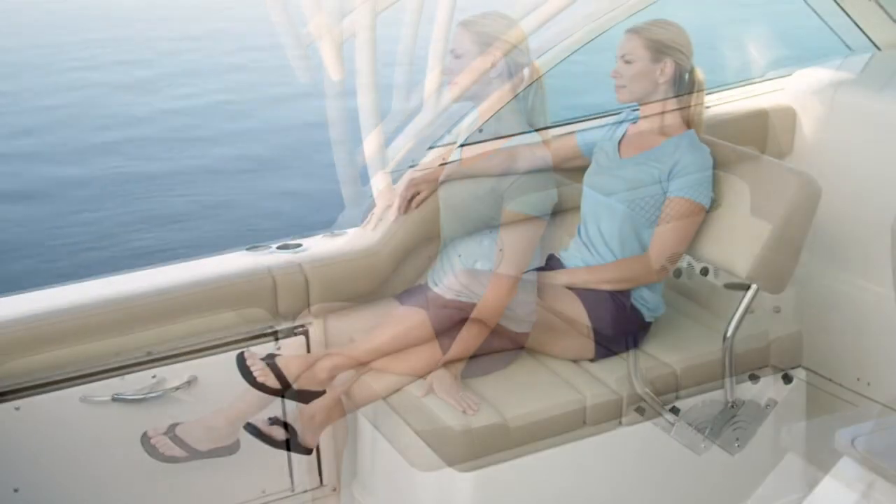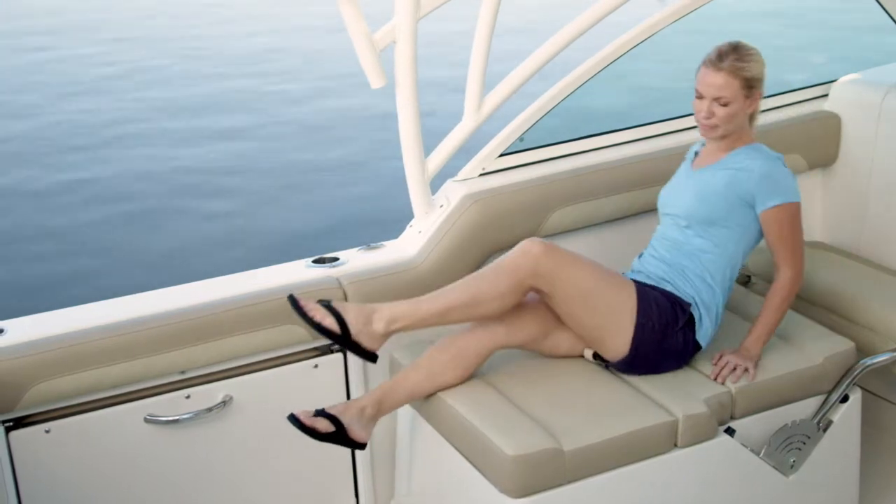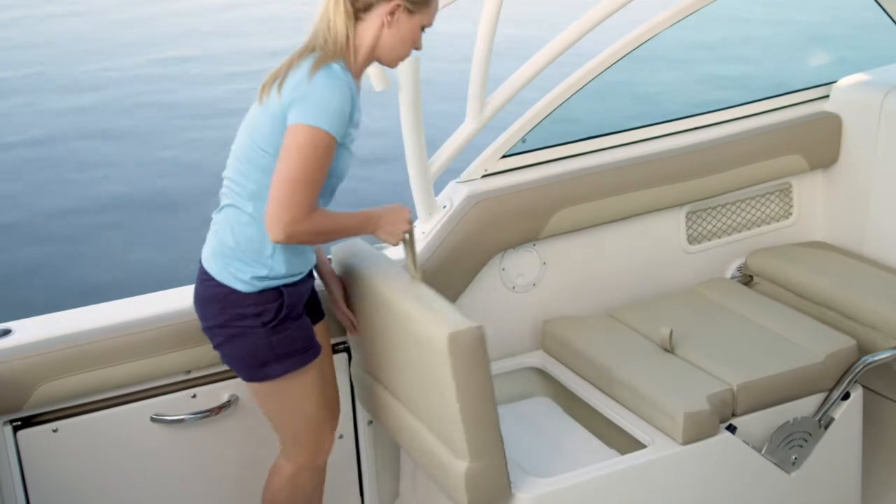Your passengers will enjoy the multi-position lounge seat with adjustable backrests. The 245DC also features built-in storage, an insulated cooler, and a removable 25-quart cooler in this area.